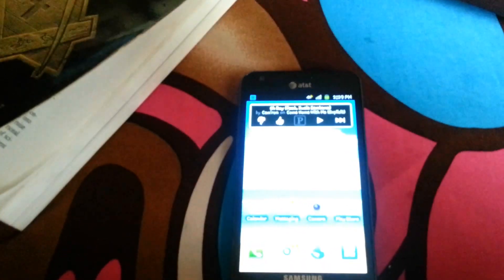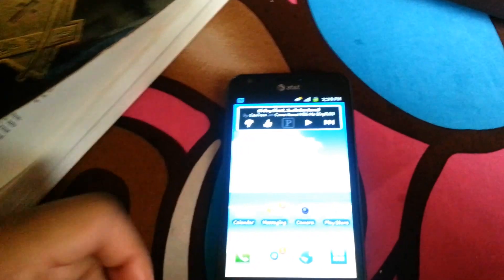Hi, this is me again. This is Mystique. I'm here with another video. This is a video on the Samsung Galaxy Skyrocket, so this is just a brief introduction.